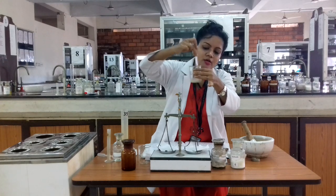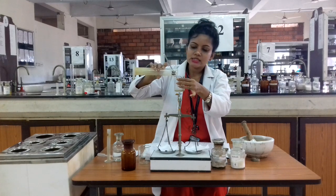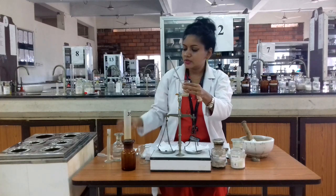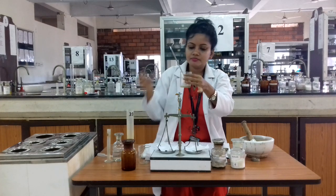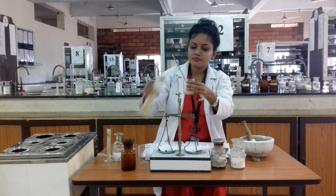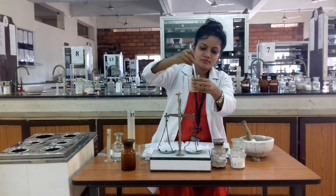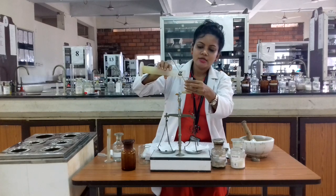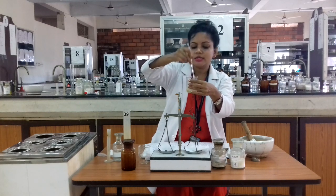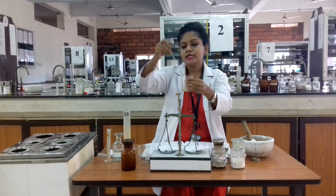Continued stirring is most important to dissolve all the tannic acid and borax powder. Then we add some more glycerin. After adding all the glycerin, we place this beaker in a water bath, usually maintaining the temperature at 30 to 40 degrees Celsius. That is the normal water bath temperature. We add 20 ml of glycerin and then place it in the water bath.